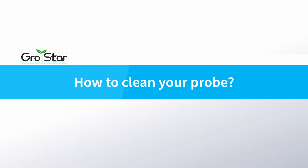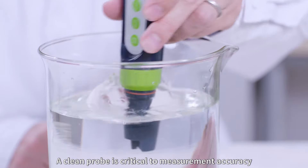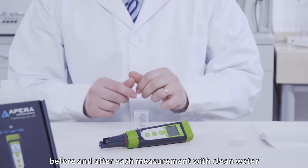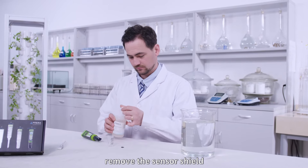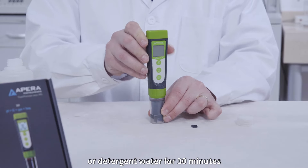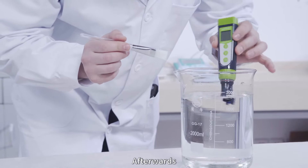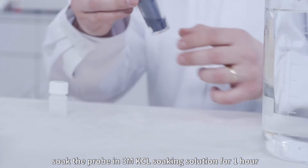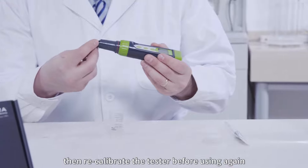How to clean your probe. A clean probe is critical to measurement accuracy. Always thoroughly rinse off the probe before and after each measurement with clean water. For tough contaminants, remove the sensor shield. Soak the probe in a Paris cleaning solution or detergent water for 30 minutes, then use a soft brush to remove the contaminants. Afterwards, soak the probe in 3M KCL soaking solution for 1 hour. Rinse it off, then recalibrate the tester before using again.